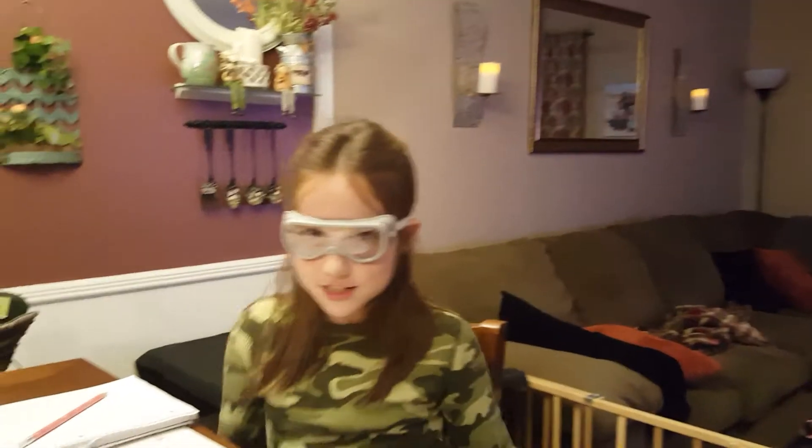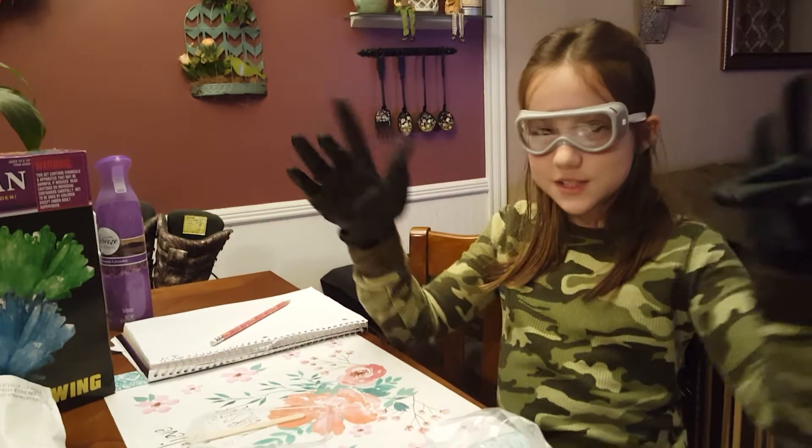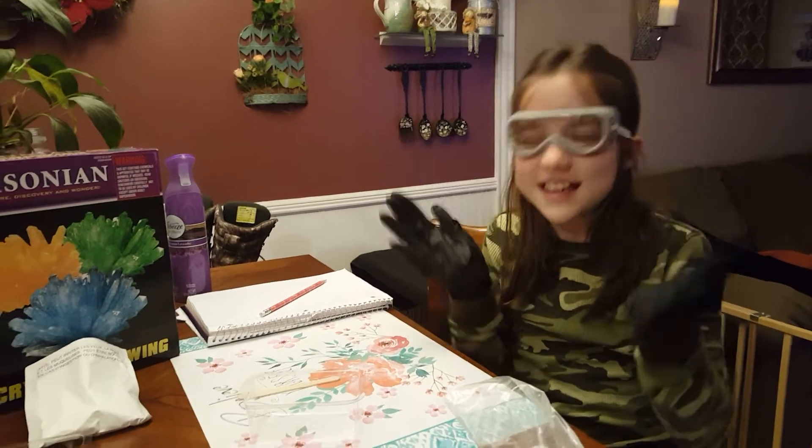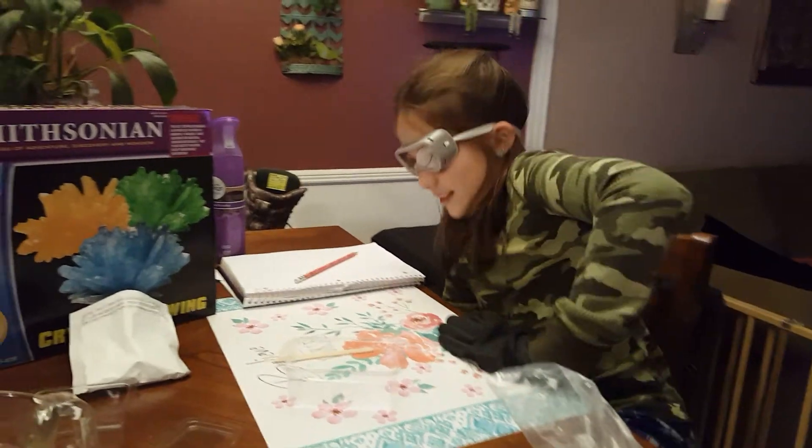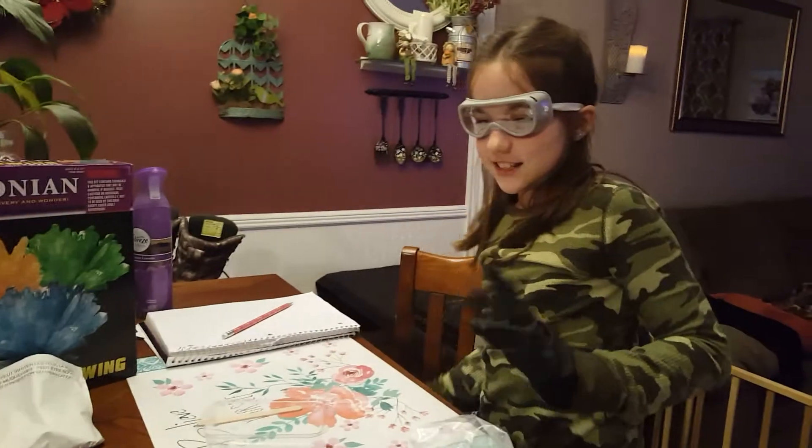Make sure you do this with an adult and wear safety rubber gloves and wear these safety goggles. They're a toy, but it makes you feel like a true scientist.